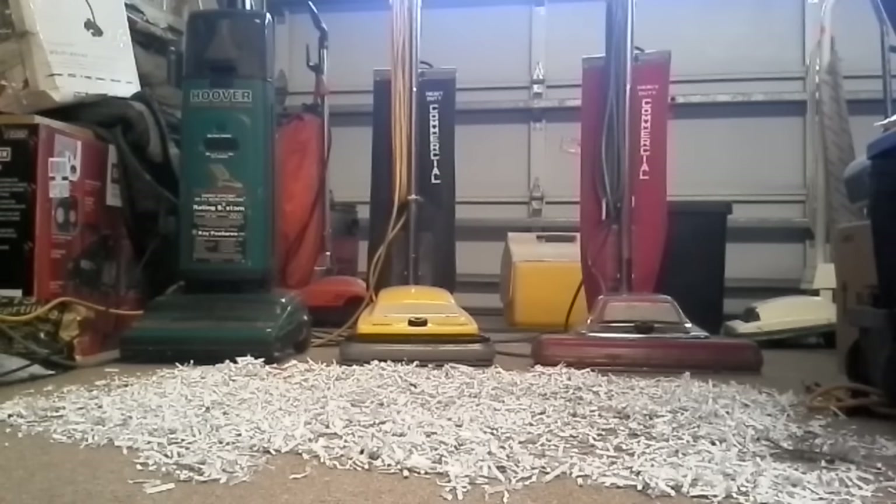Hello YouTube, this is Arboglover1618 here with another vacuum video.